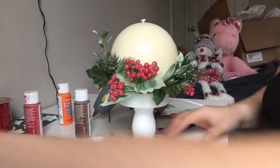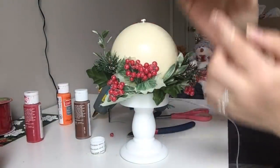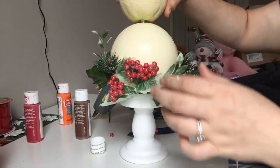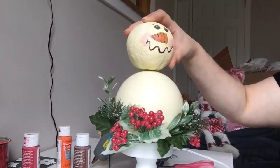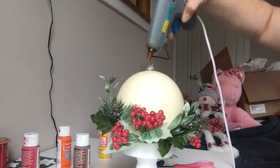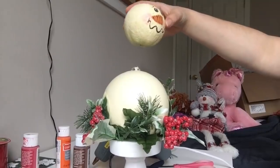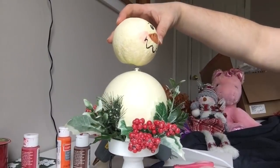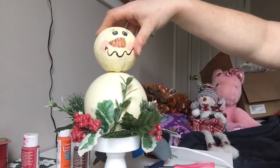Now we're going to take our head — it's just styrofoam, so you can just shove the candlestick right on. I'll put hot glue on the nubby part at the top, figure out which way you want the front to be, and then press it right down on there.